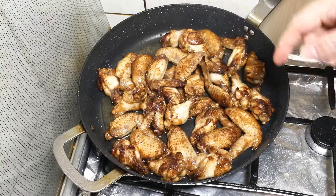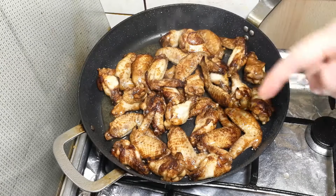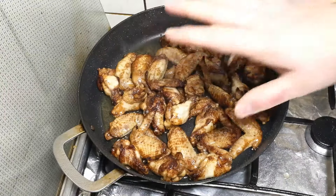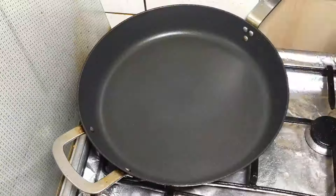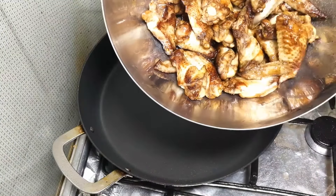Okay, time's up. Switch off the heat. Right now you need to take off the chicken and wash the pan — there should be no oil on the pan. Also try to remove the oil from the chicken as much as possible.